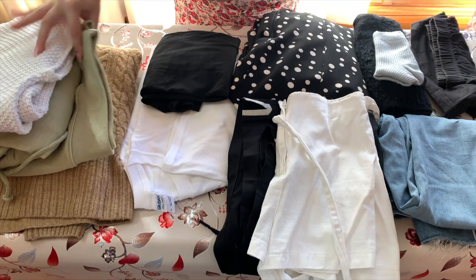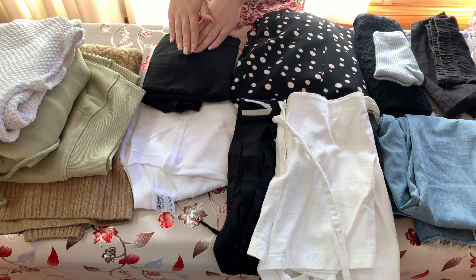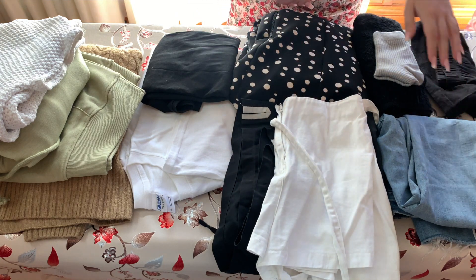This is also great if you want to put a few things into storage or if you're moving house. I've got a variety of styles, materials, and thicknesses so you can see how each one looks. If you have a folding hack you'd like to share, please leave a comment below. The technique is called the ranger roll — it folds clothes so they're nice and compact. Today we have a knit jumper, hoodie, knit top, t-shirt, long sleeve t-shirt, dress, long shorts, a skort, jeans, socks, and undies.